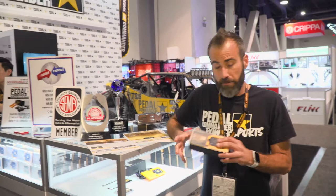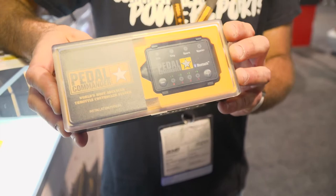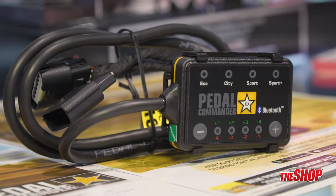They are throttle response controllers. You know when you're going down the freeway, you put your foot to the floor, you have that one, two, and then you downshift and off you go. We get rid of that one and two — it gets rid of that gushy pedal. It installs in minutes, literally in minutes. It goes right on top of your gas pedal for most vehicles. We use all OEM plugs. It doesn't take long.